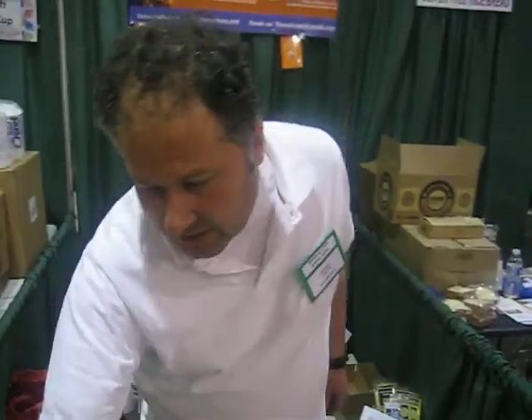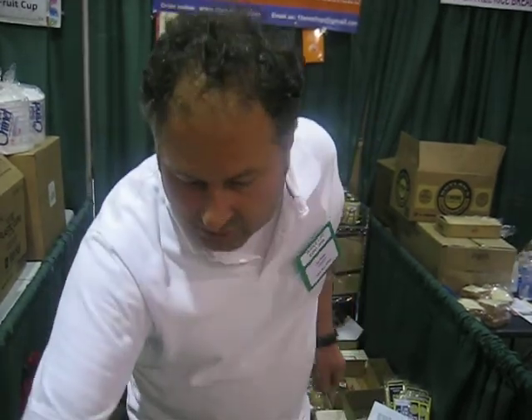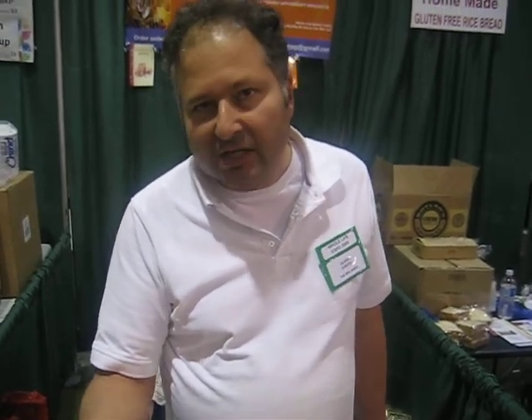The next purest honey you're going to get — the second purest — is raw honey. This honey hasn't been filtered and it hasn't been heated up. So you still have bits of bee pollen, propolis, and if you're lucky a little bit of royal jelly and some wax in that honey. People like it because it's the purest.